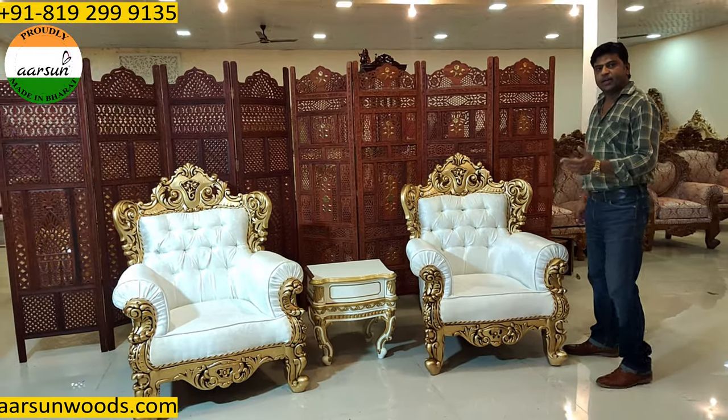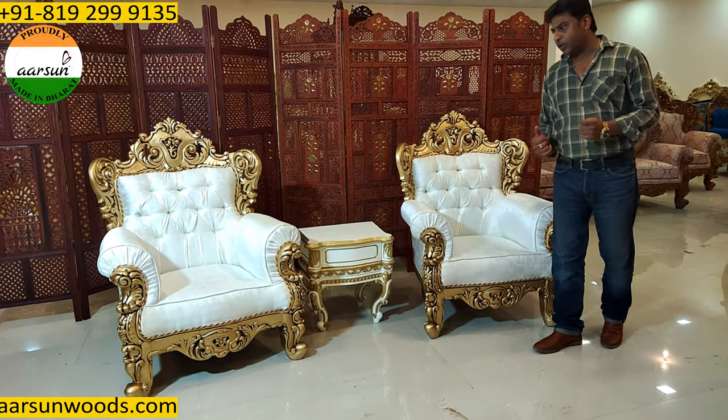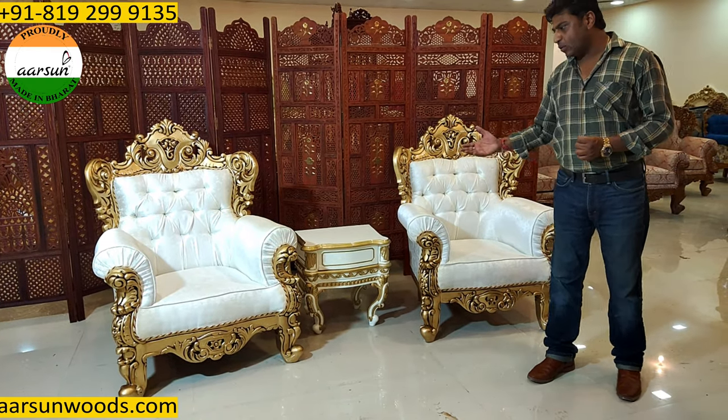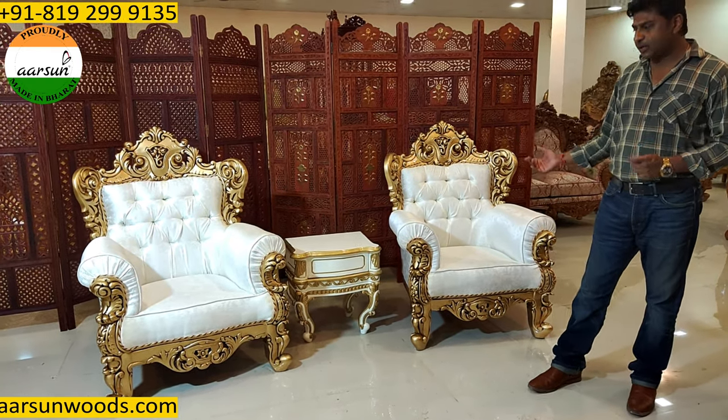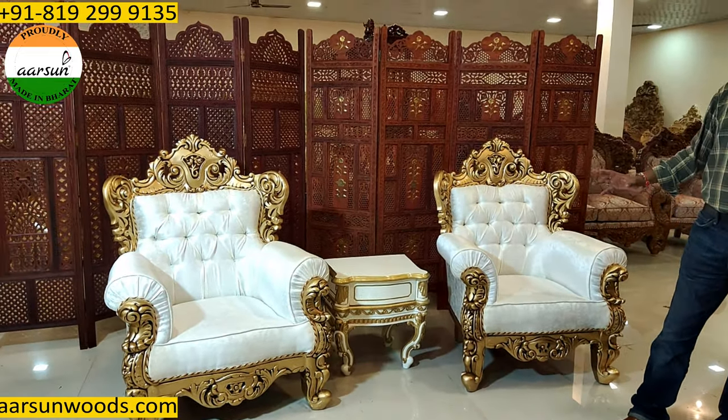If you have any other design, let us know and we will design that for you. Fabric color we can change according to your requirement. And if you require the nano coating — as this is a light color fabric — that can also be done, to make it stain proof and spill proof.